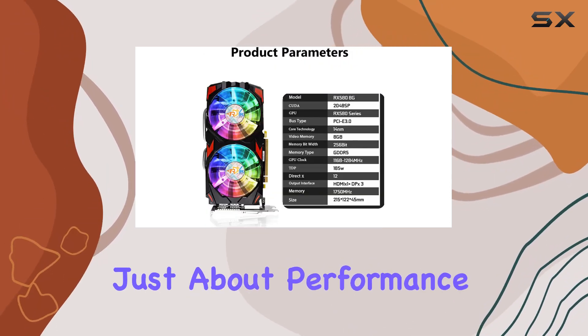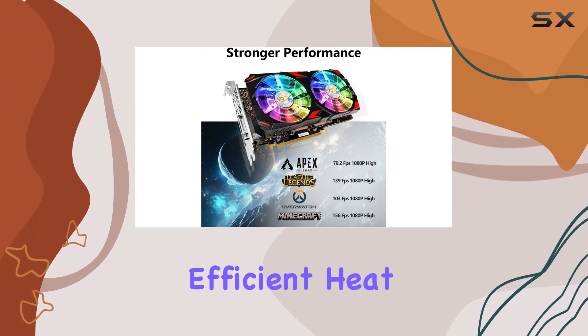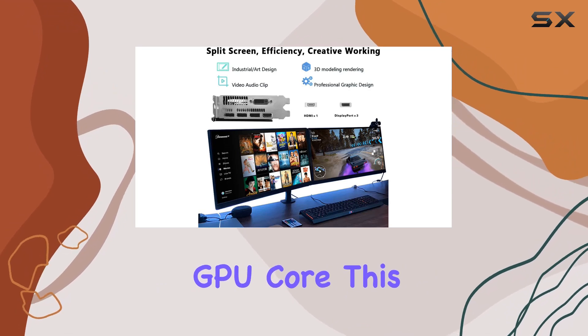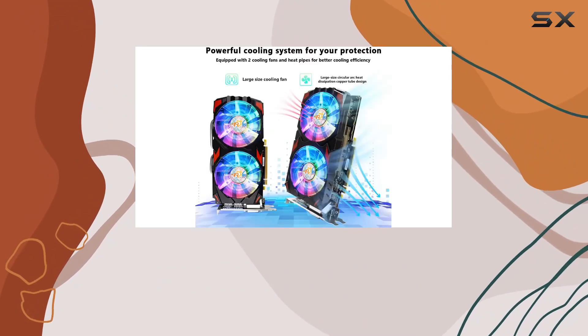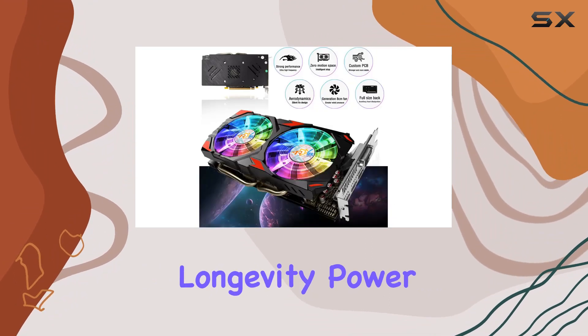But it's not just about performance. The Ardaiz RX 580 prioritizes efficient heat dissipation, thanks to its composite heat pipes that directly contact the GPU core. This design prevents issues like frequency reduction during heavy loads, enhancing stability and longevity.